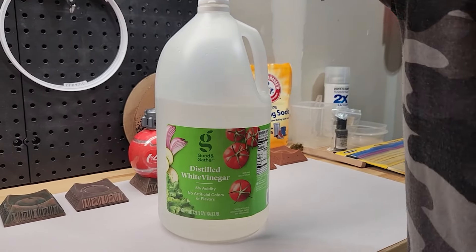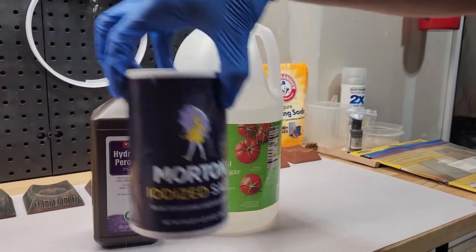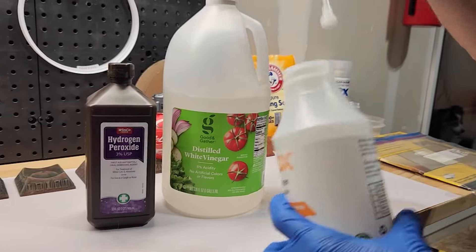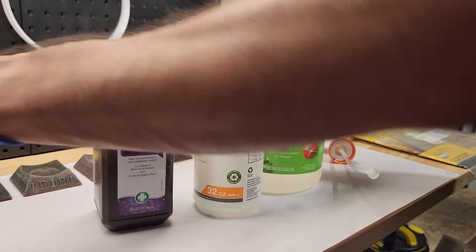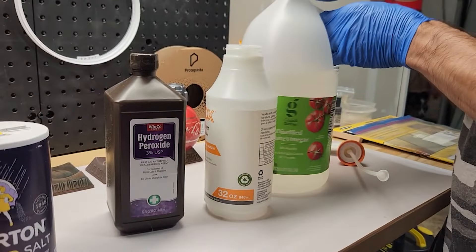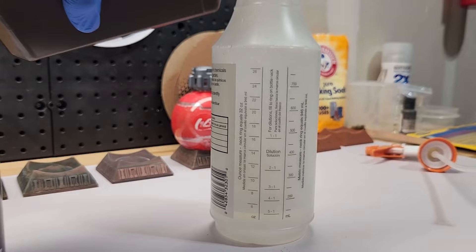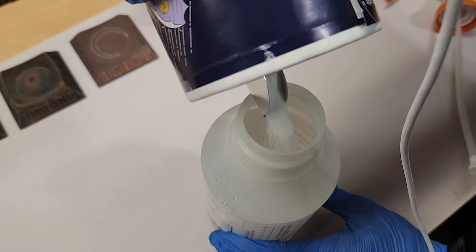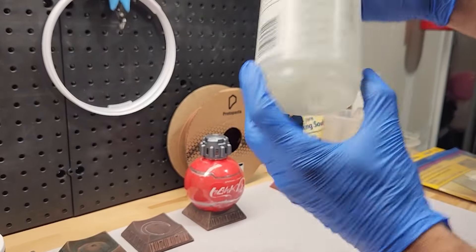For the first process, I used distilled white vinegar, some hydrogen peroxide, and some salt. I'm going to take a squirt bottle and mix this solution up — 50% vinegar, 50% peroxide, and then saturate it with a couple tablespoons of salt. It doesn't have to be absolutely exact; I'm just approximating based on the water levels there.